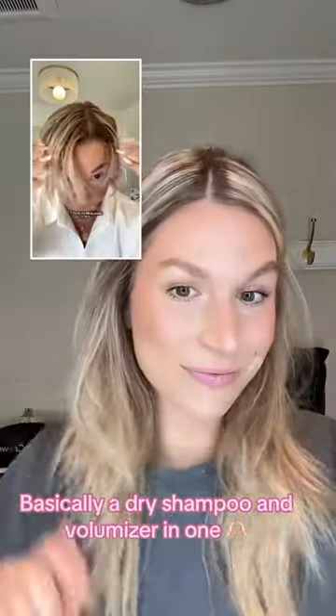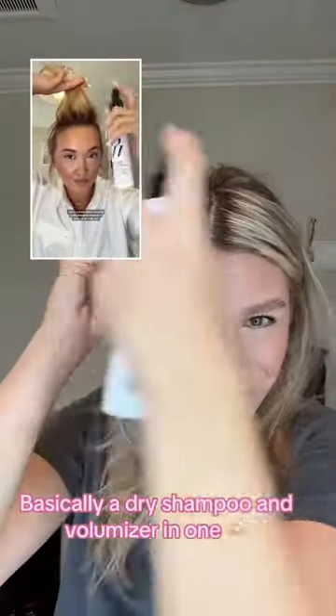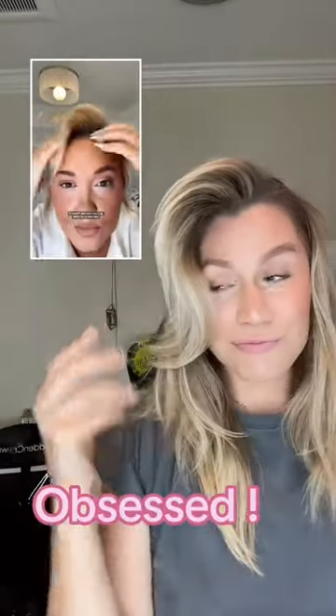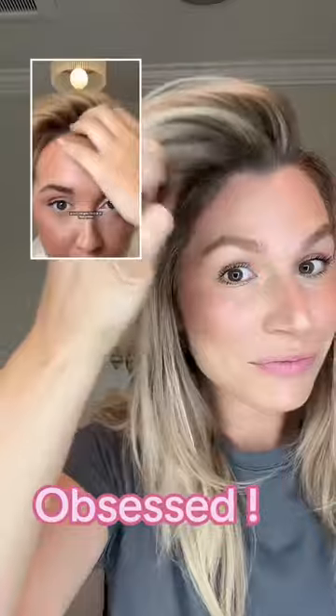This is for my fellow greasy hair girlies. If you are fed up of using a dry shampoo because it makes your scalp itch, this is something you may not have tried — it is a root lifting spray. It's called Raise the Root. One of the best things is that you can use it on wet or dry hair. It doesn't give you that scalp irritation or stickiness, plus it just gets rid of all of that grease.